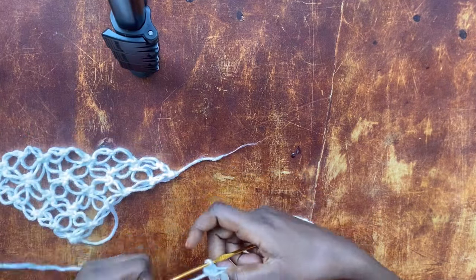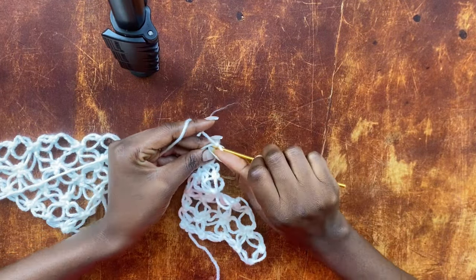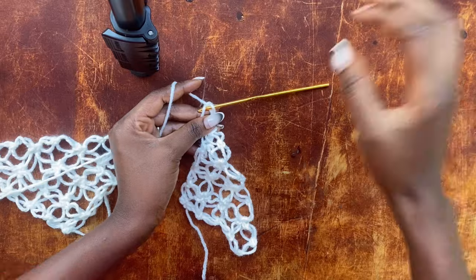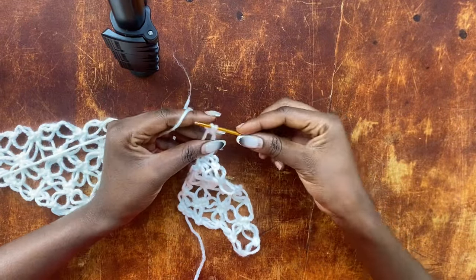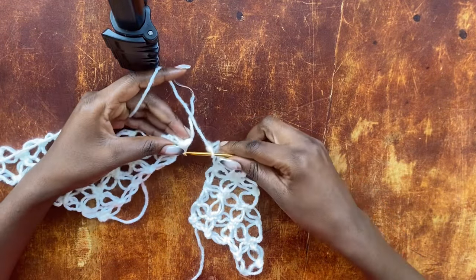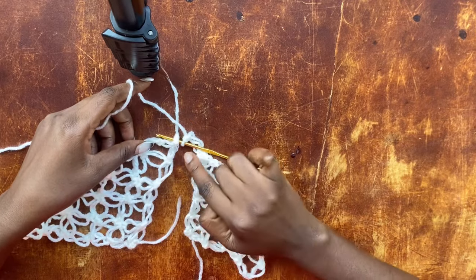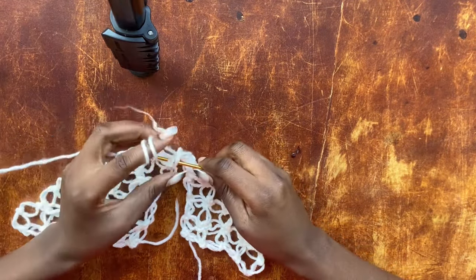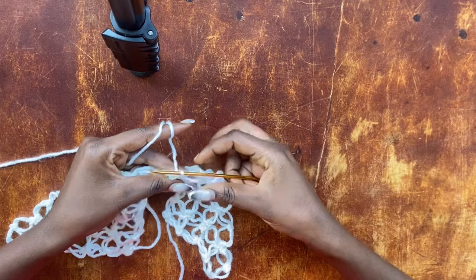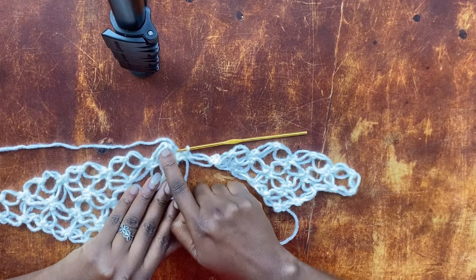Follow everything we have done and make your second breast cup. Once you are there, you're going to pull up a loop and work your salmon knot. Now you get into that corner — the single crochet that ended your last row of the left breast cup — and work a slip stitch. That successfully attaches the right breast cup onto the left breast cup.